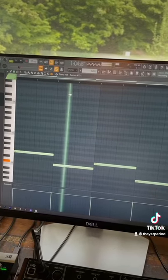For the leads, again take two saw waves, crank up the unison on both, cut the lows out, and add some reverb. I wrote this melody.